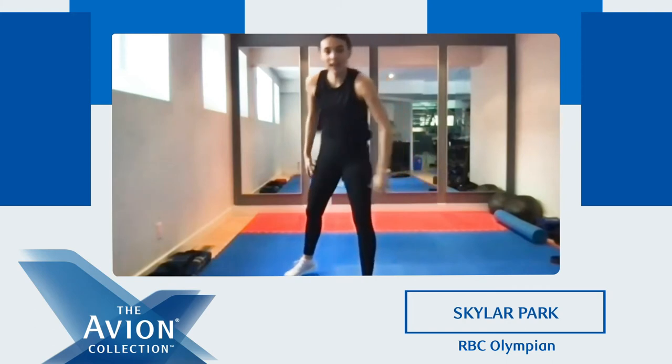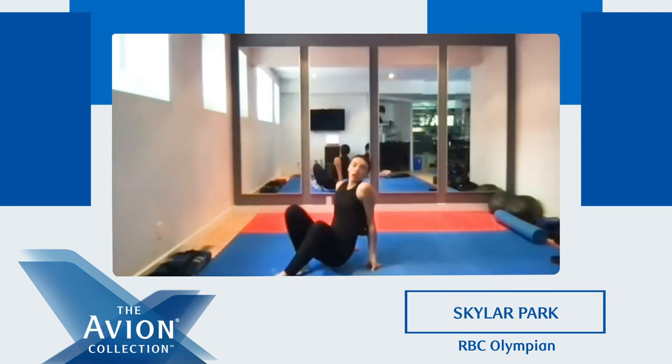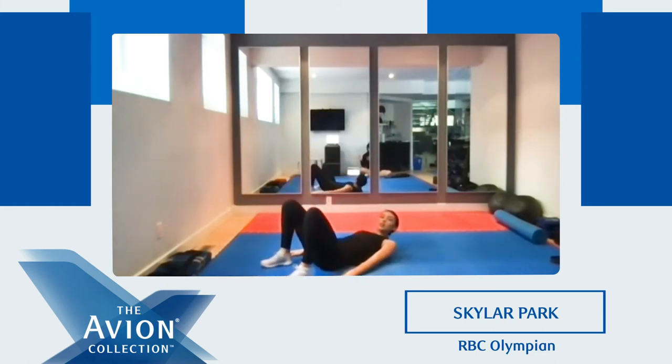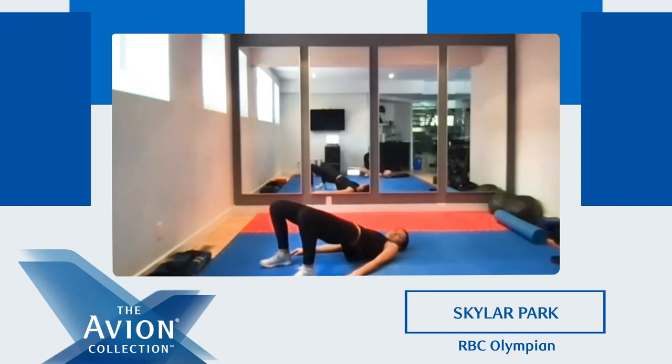Good job. We're gonna sit back down, take a second, then we're gonna do our glute bridges. Ready? In position. Three, two, one. Go. One, two — remember, squeeze at the top. Three, four, five, six. Good, keep going. Squeeze. One, five seconds — we're gonna hold the top. Four, three, two, one. Good. And down.